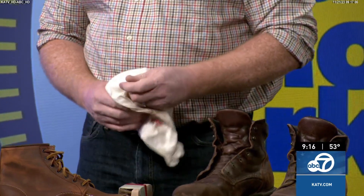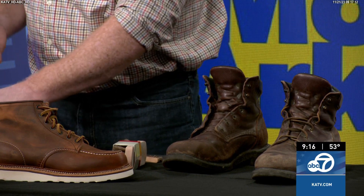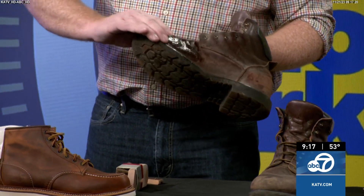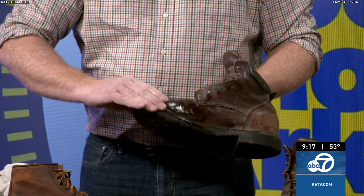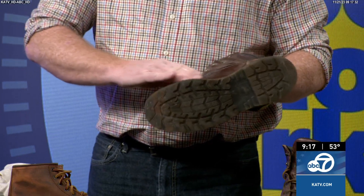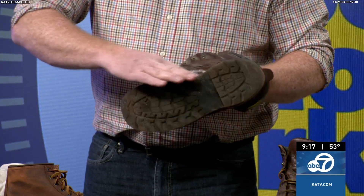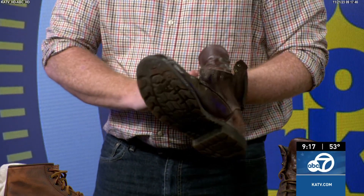The next step is to condition it. This conditioner has lanolin in it and different ingredients also used in skin care — it makes the leather soft and gives it lubrication again. When your skin dries out it gets cracked, and the same happens with a leather boot. When it cracks, dirt and grime get in and cause the leather fibers to come apart. You want to keep it clean and lubricated.